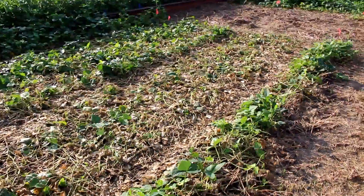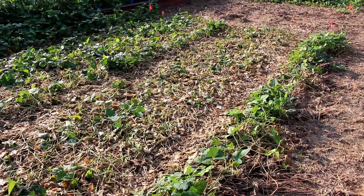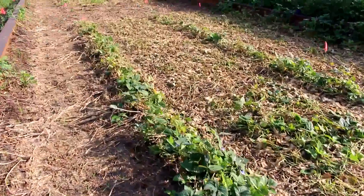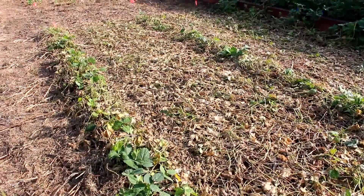Over here is the treatment that was rolled two times, and there's a little less green but some regrowth. And then over here is where we rolled it three times — as you can see, it is pretty much dead.